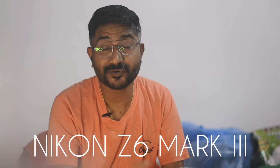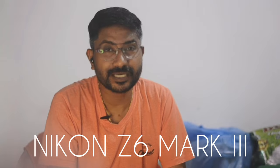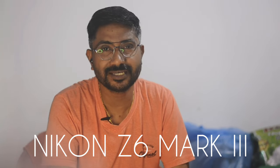Welcome to our new episode. This is the Z6 III — it is officially announced. For the first time, we will watch this video. The Z6 III is a full-frame mirrorless camera.